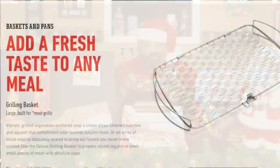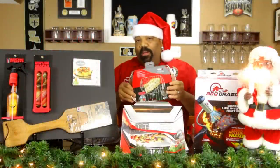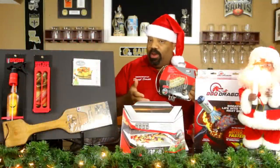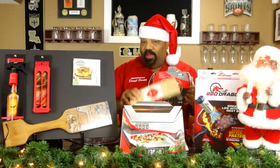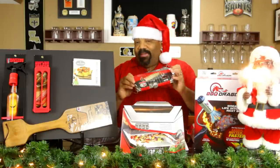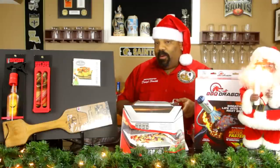The fish basket was pretty nice too. Fish is very delicate, so just throwing it directly on the grill and trying to flip it can cause problems. That's why a lot of people use planks, but with the basket here you can just flip the entire basket and your fish won't fall apart through the grill.